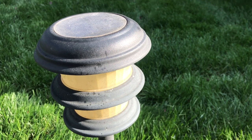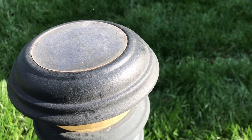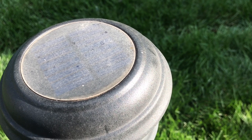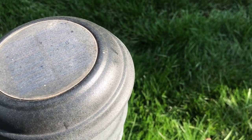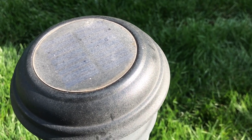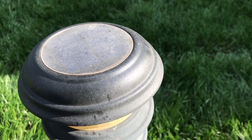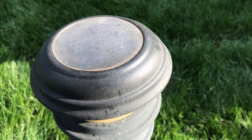There is a method to clean the top of these solar panels. The hard way is to wet sand them with very fine grit sandpaper and use several different kinds of plastic polishes, rubbing compound, and other polishes. Generally they'll bring back some of the clarity, but I found a much easier method.